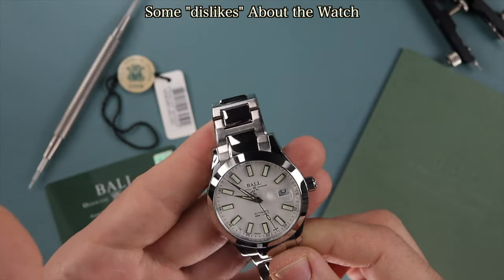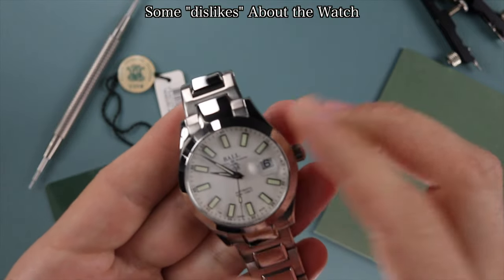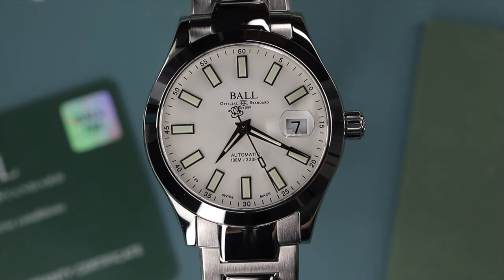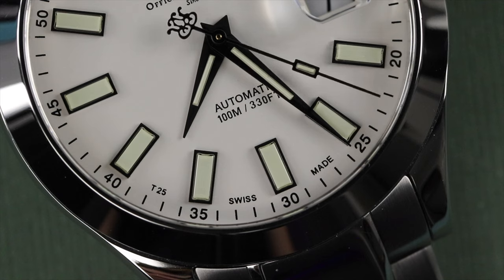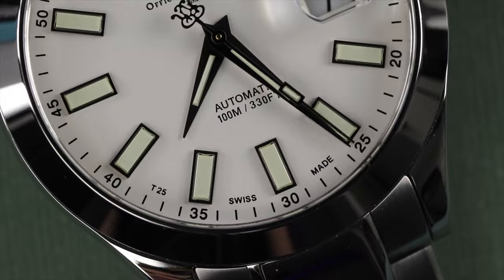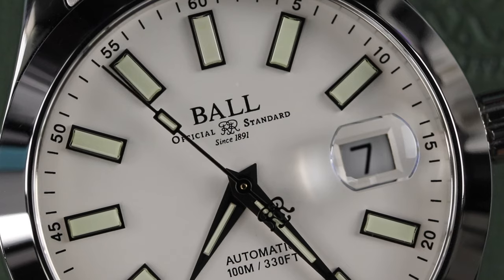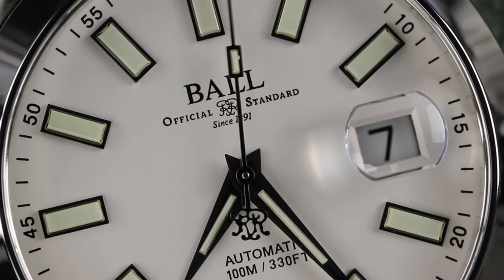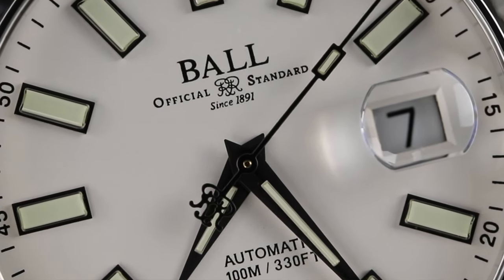Now some things I don't like about the Ball Engineer Marvelite 3, or features that took some time to grow on me. The Dauphine style handset is just too dressy for my liking. Had Ball Watch used baton or stick shaped hands, it would have given it more of a sports watch look, similar to the Rolex models. The intricate counterbalance on the seconds hand with the little railroad logo actually did grow on me — at first I thought it was a bit too much going on, but I actually think it's really cool now.